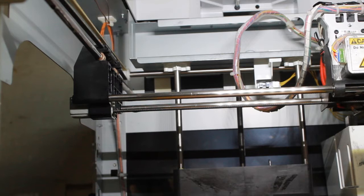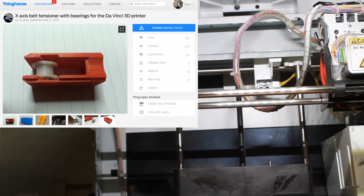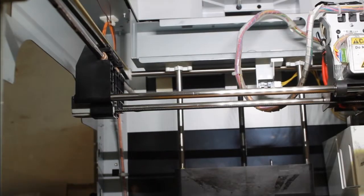I'm going to have it on screen. The first one is the x-axis belt tensioner with bearings. I'm going to link in the description to this item that you can 3D print and I'm also going to link the person who made it because they are just amazing. Also in the description there is a link for the bearings that you need. You need two bearings which are tiny and cheap — probably around $6 for both.